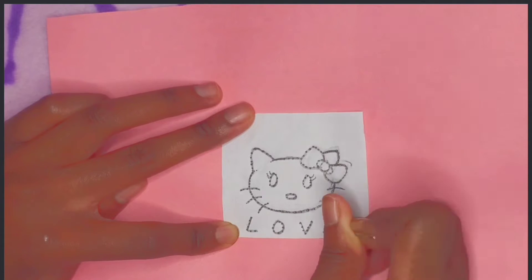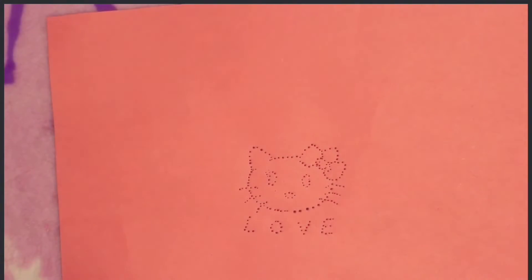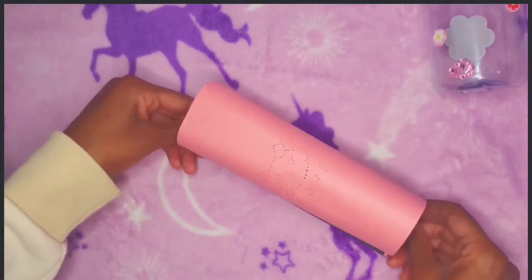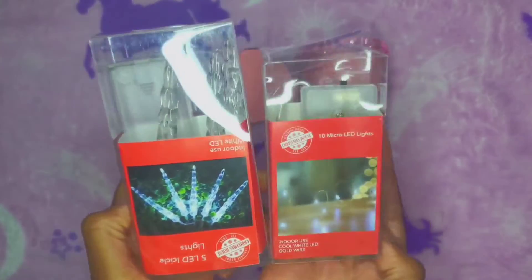Once you've punched holes throughout the entire drawing, lift the paper up and you should see an imprint of the holes on the pink paper. Make sure they're pierced all the way around and on the black side as well. Then you can roll the paper up so that the black is facing the inside and the pink is on the outside.